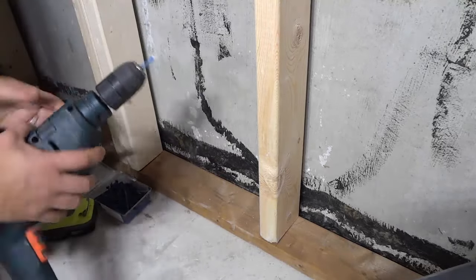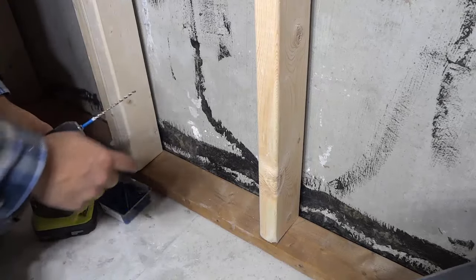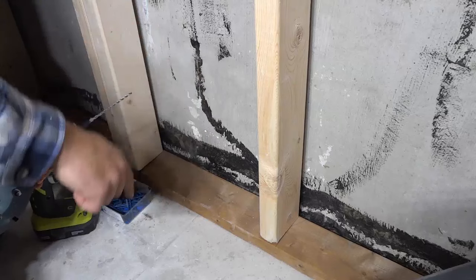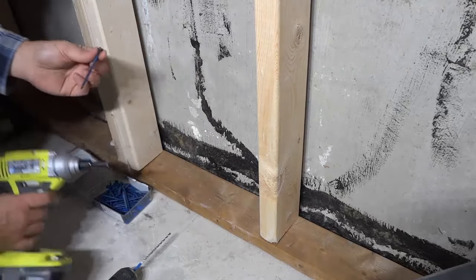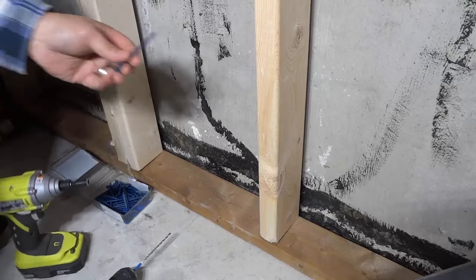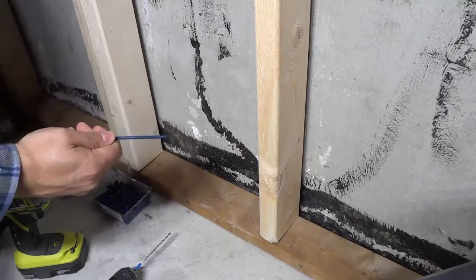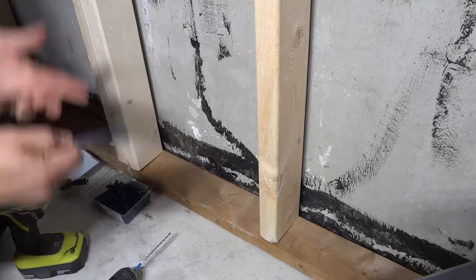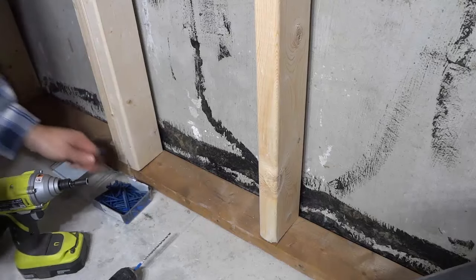I basically have a hammer drill right here, and on the hammer drill is a drill bit that can drill through both wood and concrete. Then I have this impact driver which I use to secure these TAPCON screws into place. These TAPCON screws are basically what I use to attach these basement frames to the floor, to the concrete.